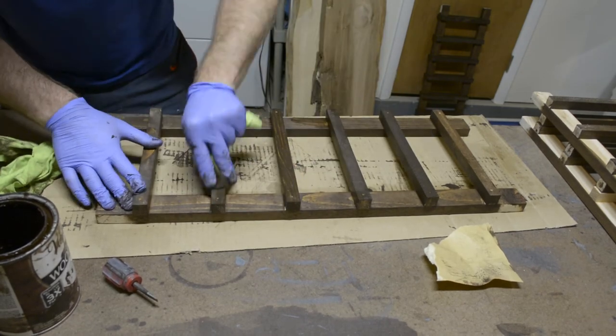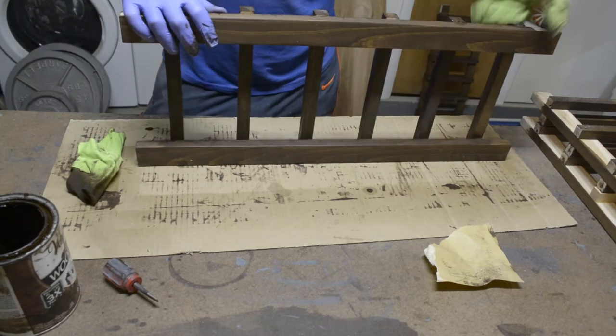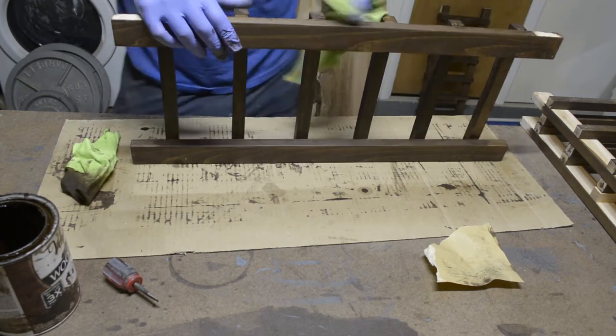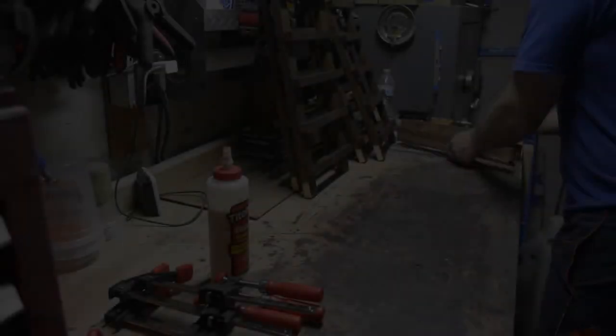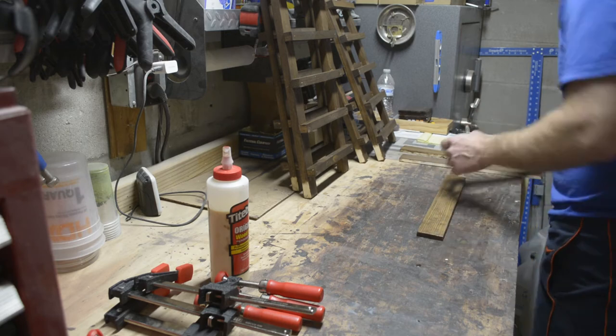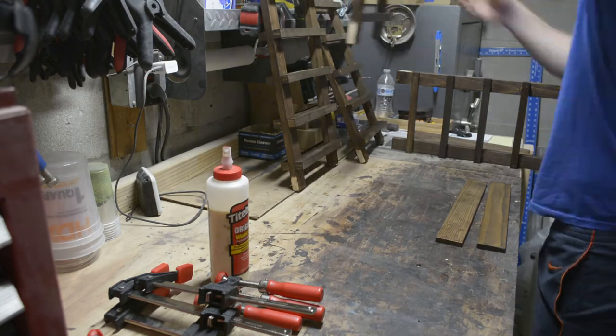At this point I've got some sandpaper and I'm fixing some glue that seeped out from under one of the slats — it happens from time to time. No big deal, just sand it down and reapply the stain and you're good to go.